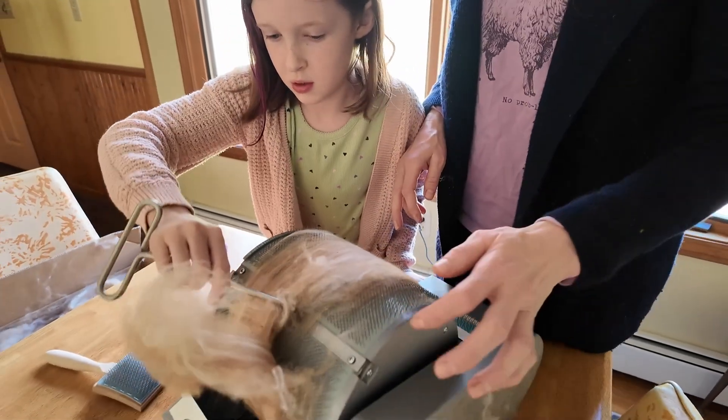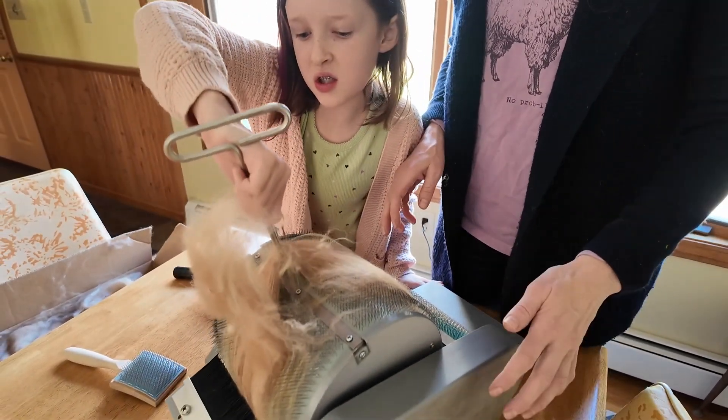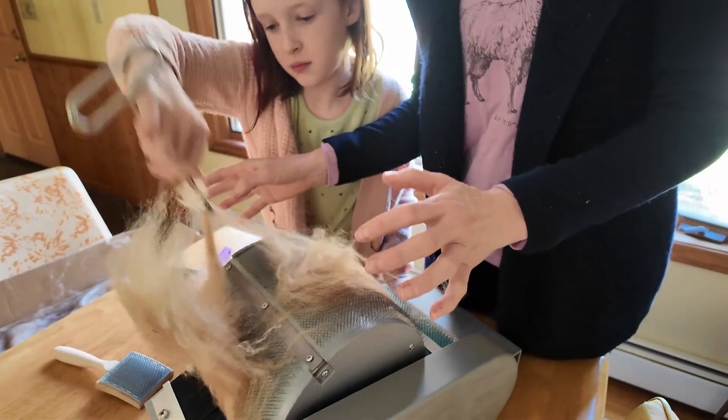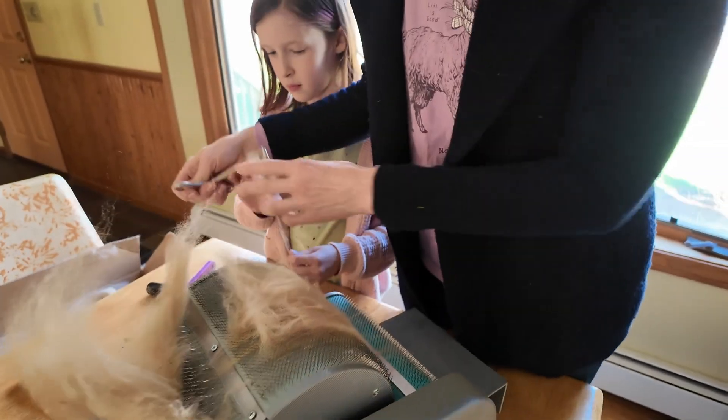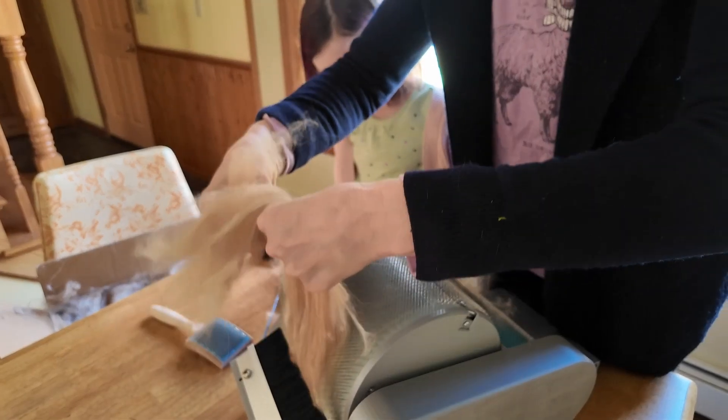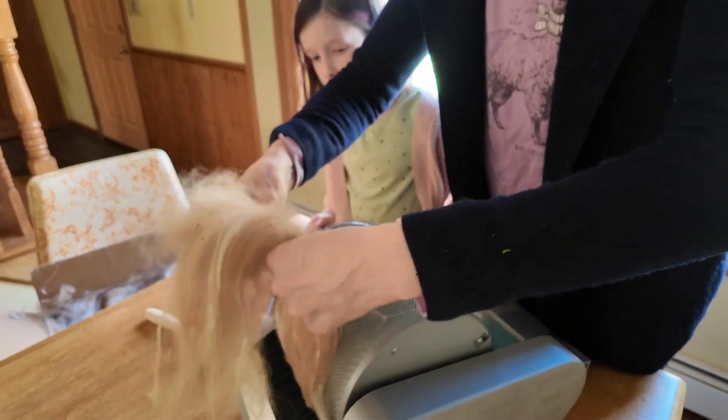Okay, do it again. You need to redo this — there's still some stuff in it. Yeah, I would take this a little chunk, and then you need like a — here, this is the bat pick. So yeah, this has to go several times. That's what makes carding.